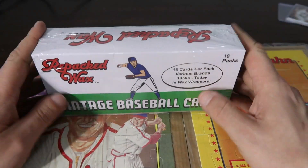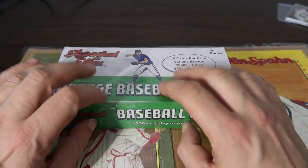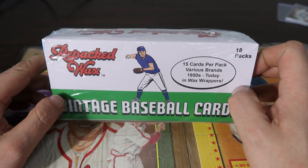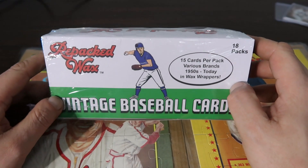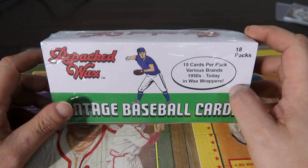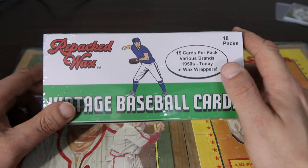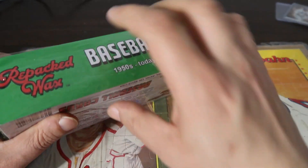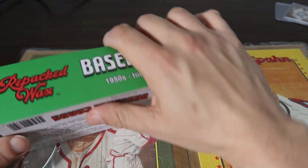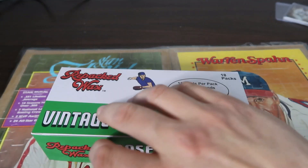Hey, what's up everybody, this is Frank with FDC Family Cards. As you can see we're opening up another box of these repacked wax from the 50s through today. We opened up one last time and got some pretty decent cards, a bunch of older vintage cards, so we're going to open up another box today. You could consider this part two.